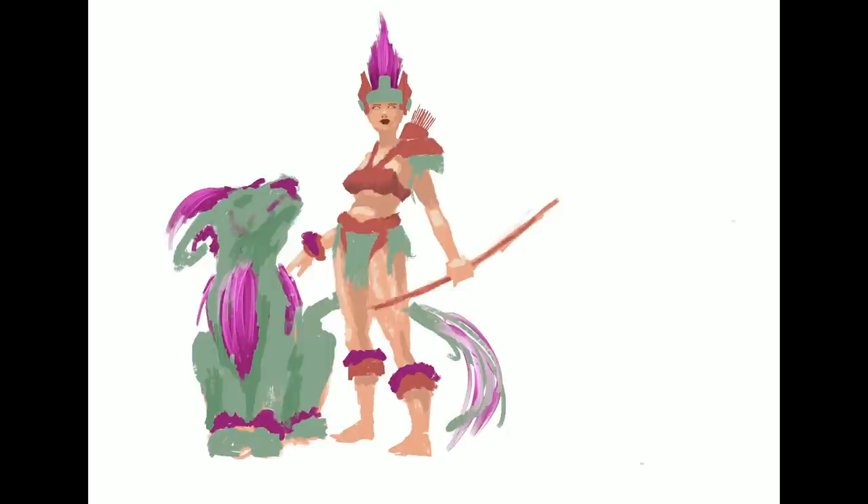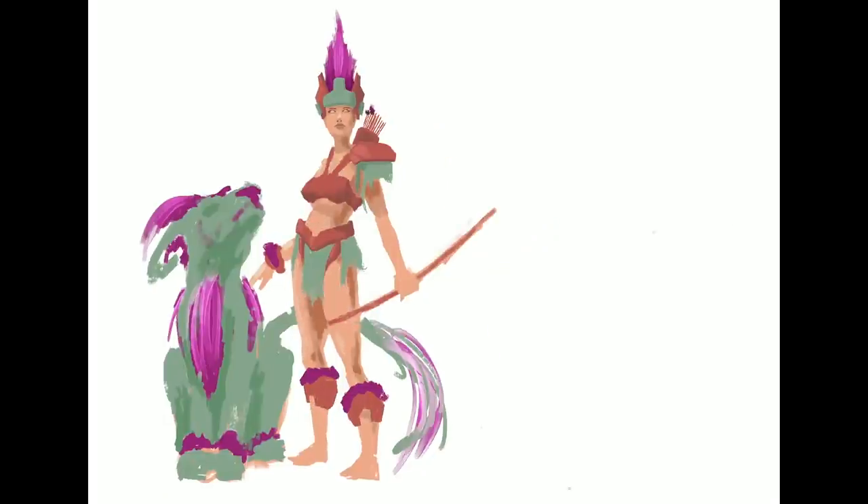This was the first one where I started to think about what colors would work best, like the green and the purple. And then kind of that brown orange — like a terracotta, like an Aztec type clay armor is what I was going for. And I feel like it turned out pretty good. I wanted to incorporate the dog's purple fur into her armor because I wanted them to be really connected.